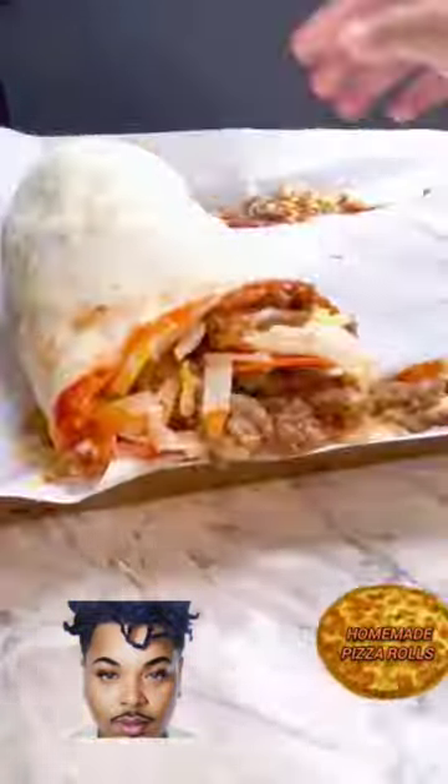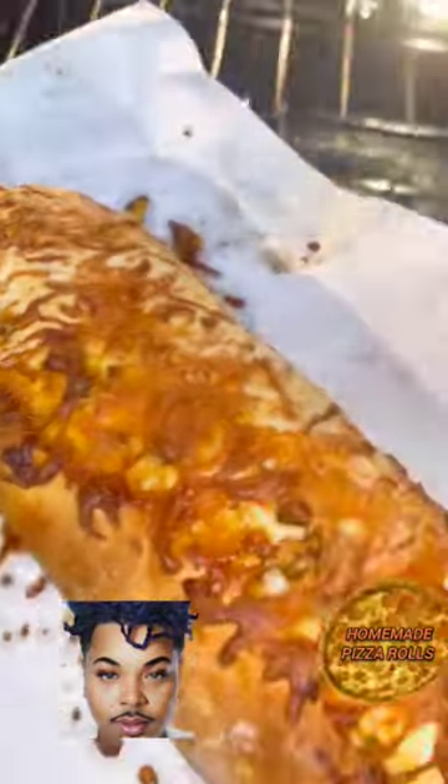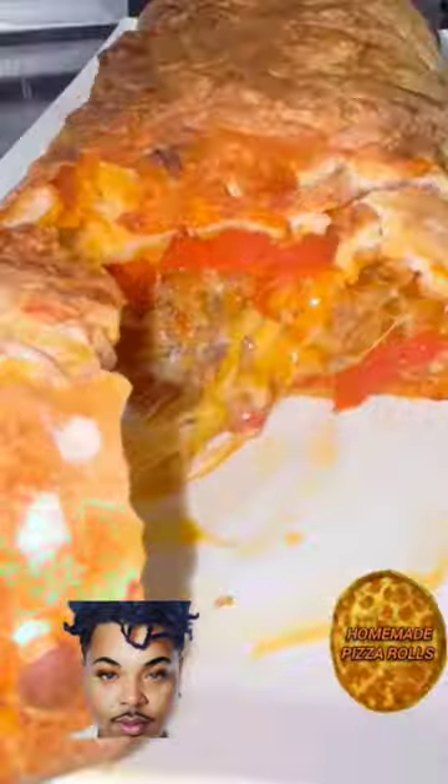Now we roll it in, just like a burrito, but put it in the freezer for 20 minutes. Then bake on 375 for 35 minutes.